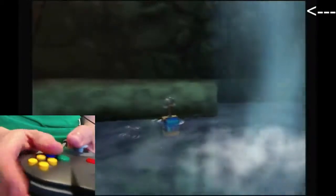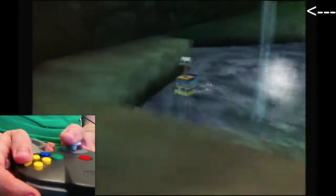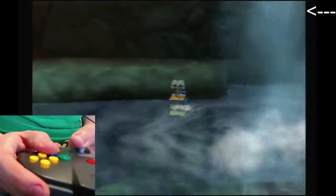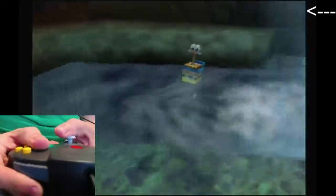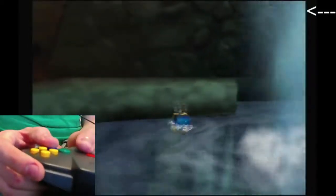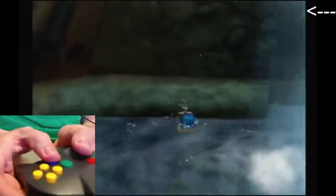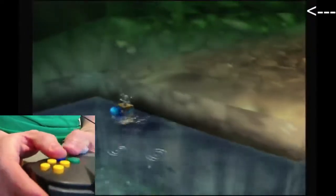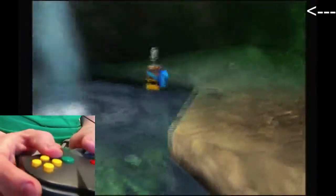Detonator levitation is a trick that only works on surfaces that kind of slope inward towards you, so there are only a couple ledges in GGM where you can actually do this. This is the only important one because it gets you a jiggy. When you hold up against a ledge and press A to jump, you get pushed back into the water — that's a sign that this ledge will work. Compare that to this other ledge where you're just jumping out of the water, which means it won't work.